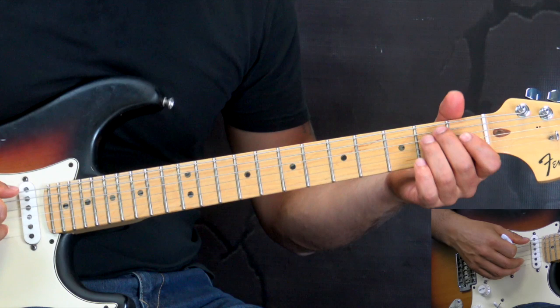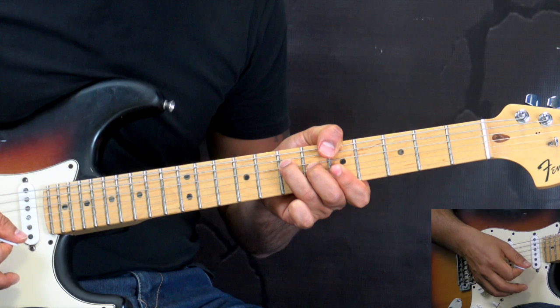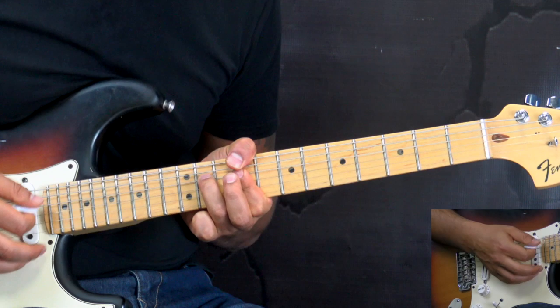Now that we've got that, the positions of the chords are mainly: we have the E in this position, but also here. The A predominantly in this position right here — sometimes Jimi plays it here, but mostly in this position. And also C-sharp minor — he plays it here and also in this position as well, mostly in this one.